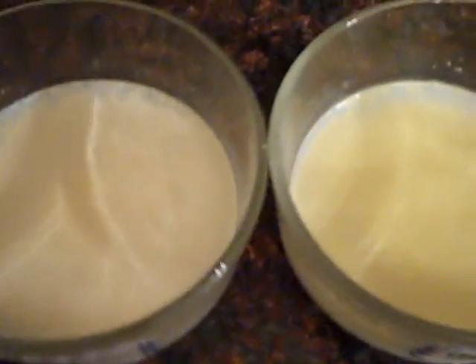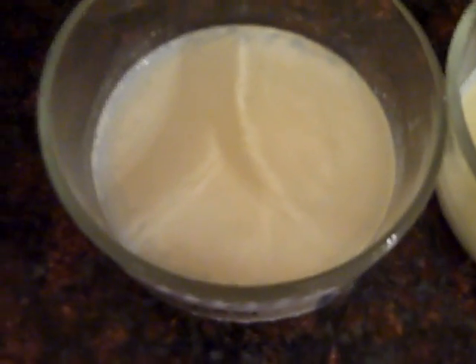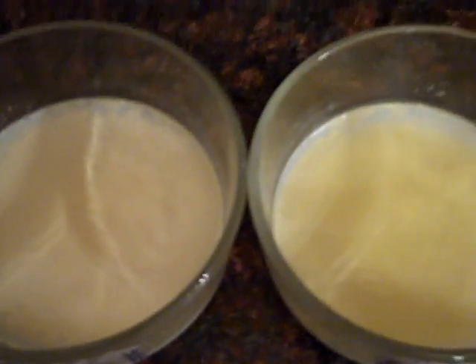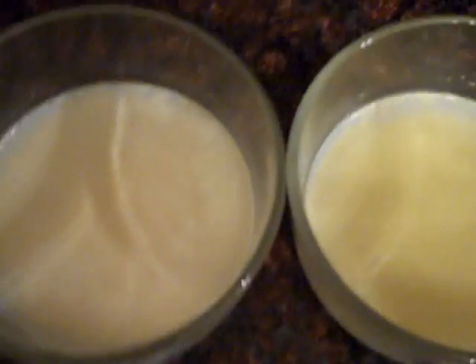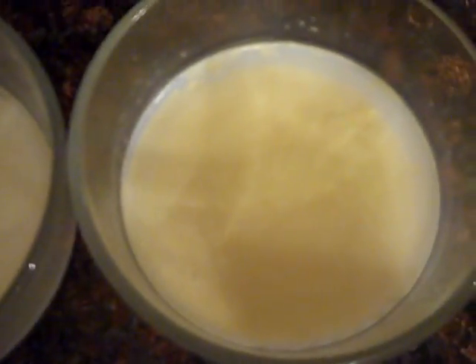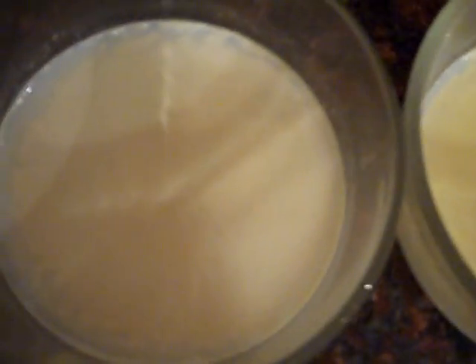And we will check in tomorrow. Alright so here we are 24 hours later and we have the raw here on the left and the pasteurized on the right. You tell me what the difference is. The lighting is not the greatest over here but the pasteurized is yellower than the raw. They're both starting to separate.